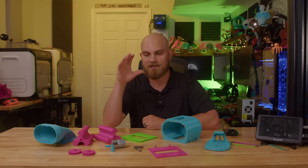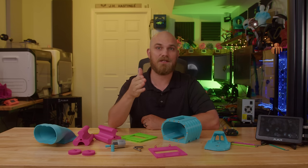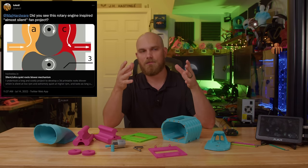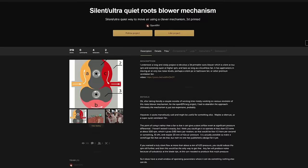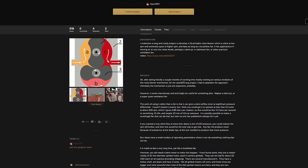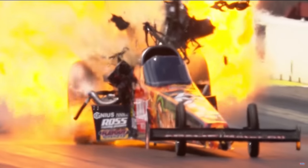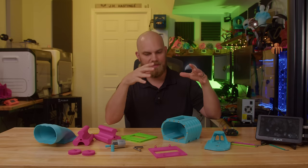This is something I've wanted to do for a long time, but I never sat down to design it until I saw a tweet from Techno — he sent me a link to an ultra-quiet roots blower type fan on the Hackaday website, a project by Open ERV. I read through it and it seemed really cool, and then throughout the process I found myself googling top fuel dragster blowers and superchargers. So this is what I came up with.